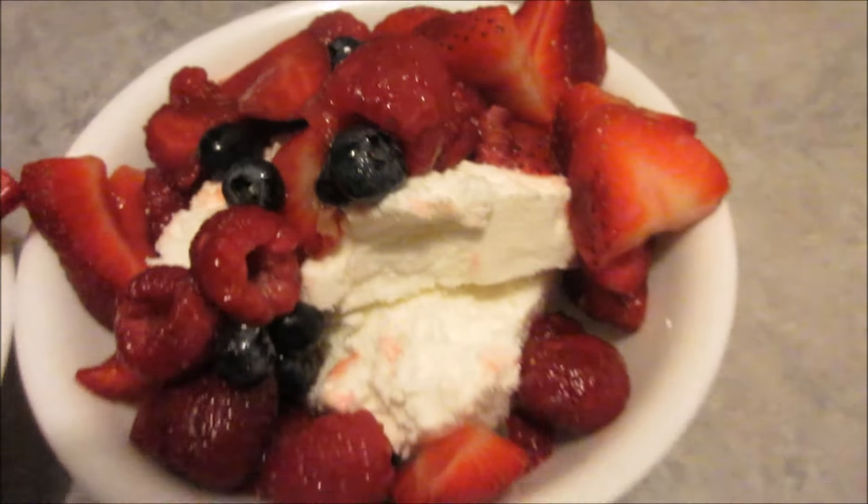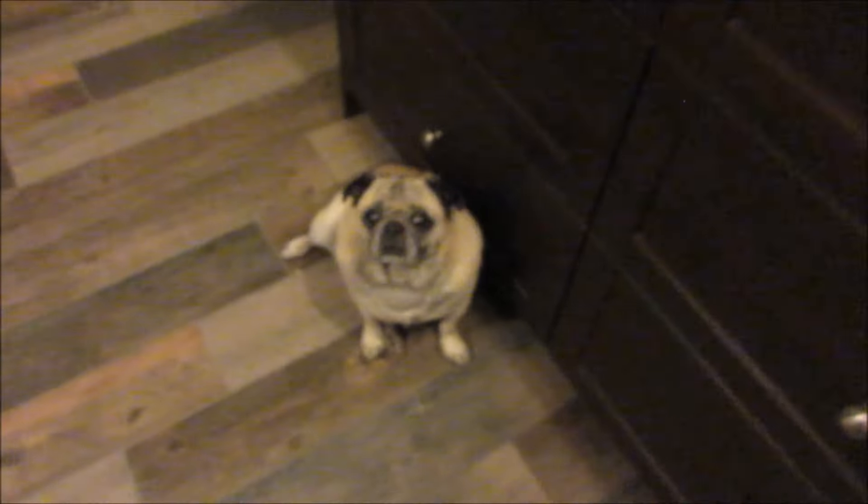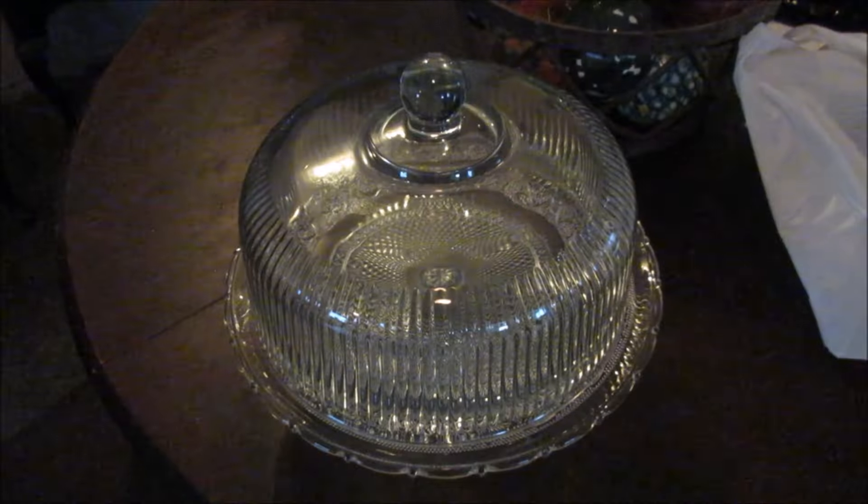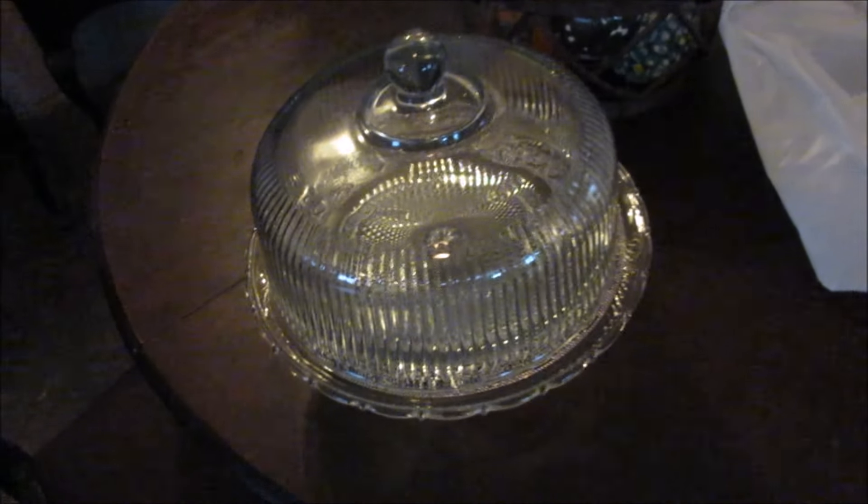For dessert, I just have some vanilla ice cream and some fresh berries that I mixed with a little bit of sugar and maple syrup. Delicious.